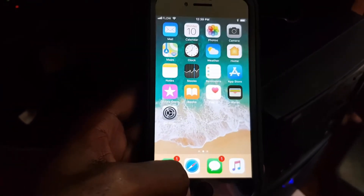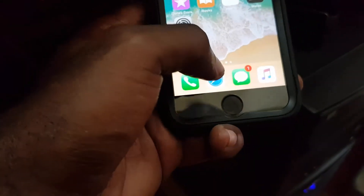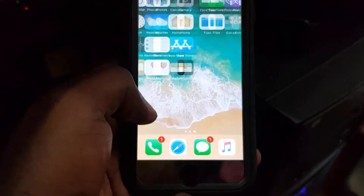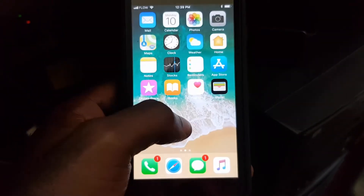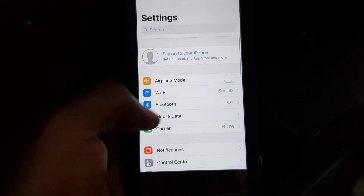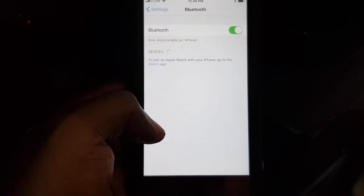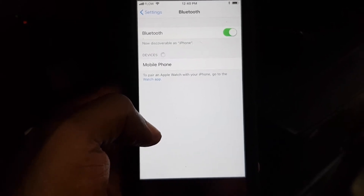Once you do that, you're going to go into the main Settings. Just go through and tap on Bluetooth, which should already be on since I turned it on earlier.